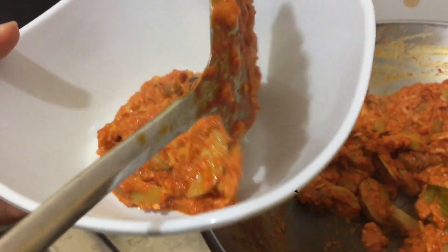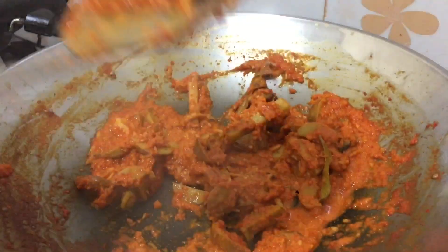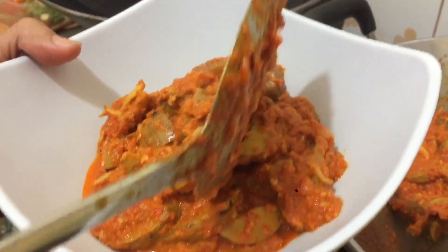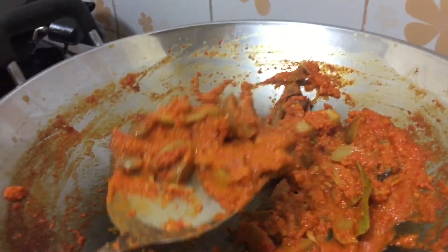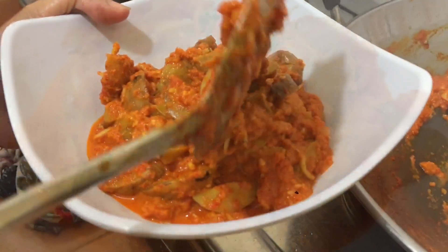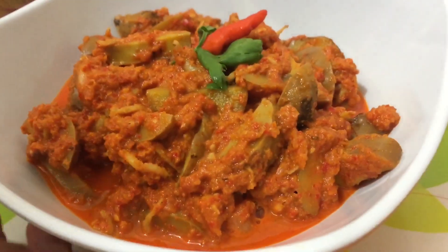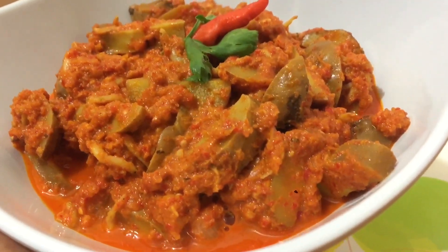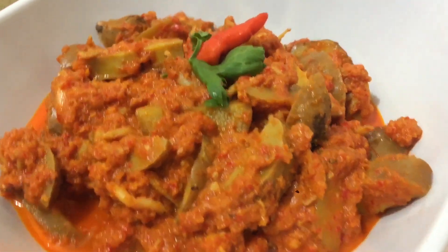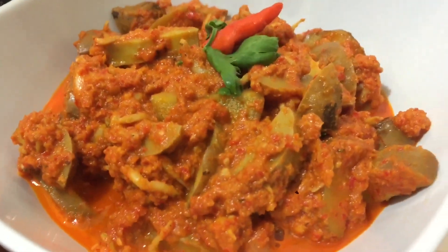Kita taruh di piring. Hmm, wanginya! Inilah hasilnya: Sambalado Tanak Jengkol ala Dapur Siena. Selamat mencoba resepnya ya dan selamat menikmati. Hmm, yummy yummy!